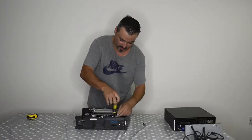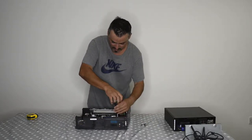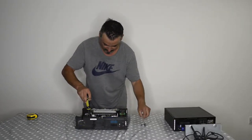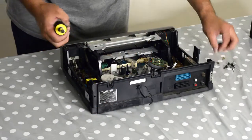There you go — another screw out of the way, and another one. Quite a few. And this one here — there you go.